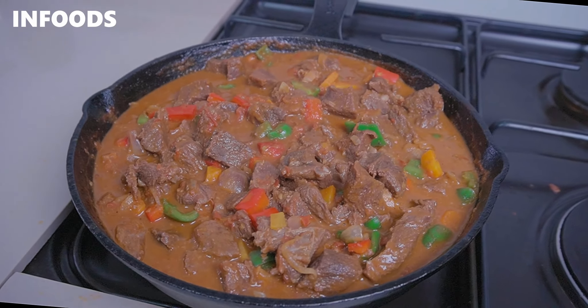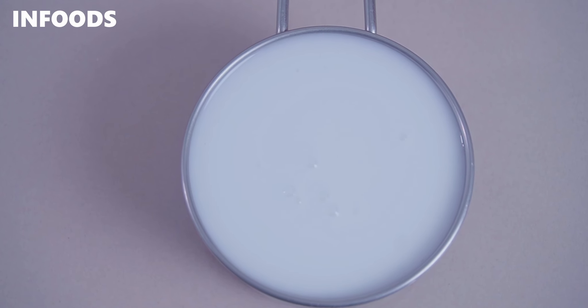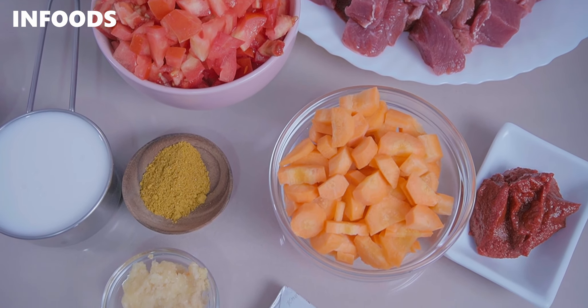If you love quick and easy recipes, today I've got you because I'll be showing you how to make coconut beef curry — one of those dishes you can finish in one sitting because the beef is so tender, flavorful from the coconut milk, and super delicious. The key ingredients in this recipe are coconut milk and curry powder.